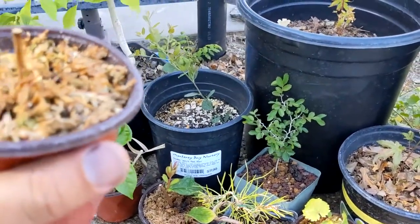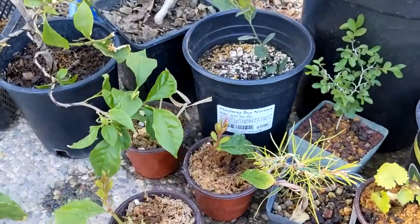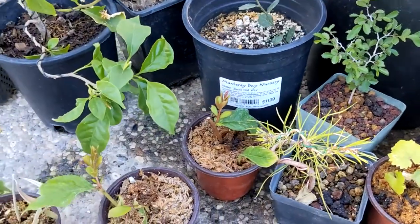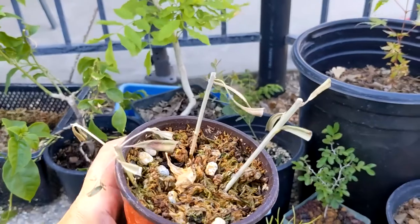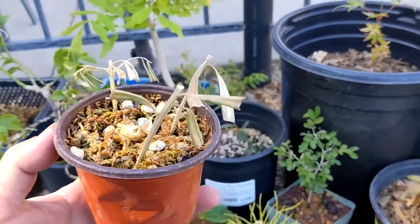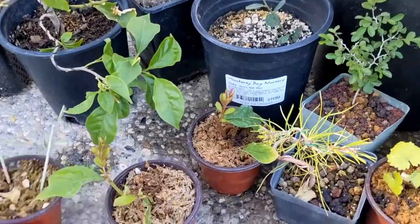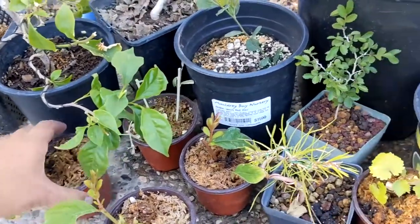I'm guessing this cutting isn't gonna make it, so I'll have to set that aside. These are victims of the heat wave we had while I was out of town. This is some fruitless olives, also cuttings — they're not looking super great right now, but we'll see if they'll pull through. If not, the tree grows across the street, so I'm sure my neighbor will let me take some more cuttings.